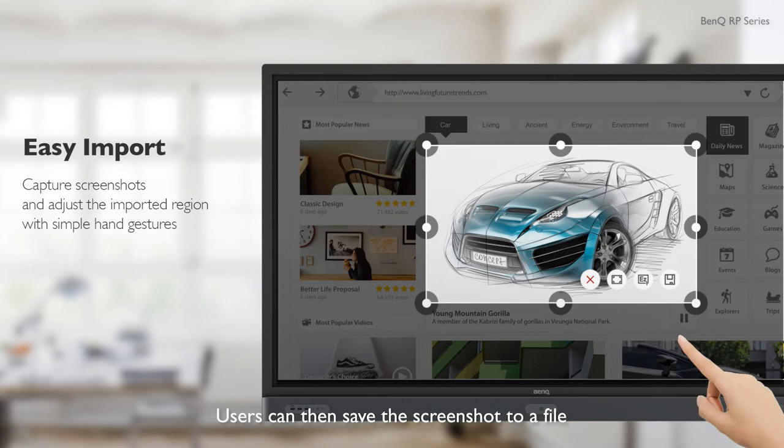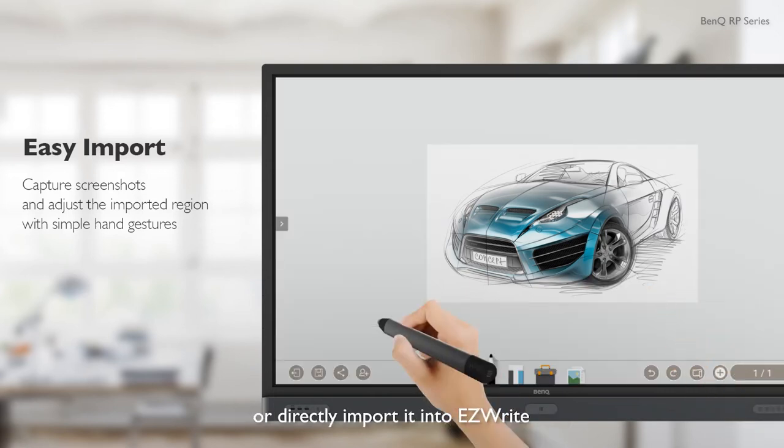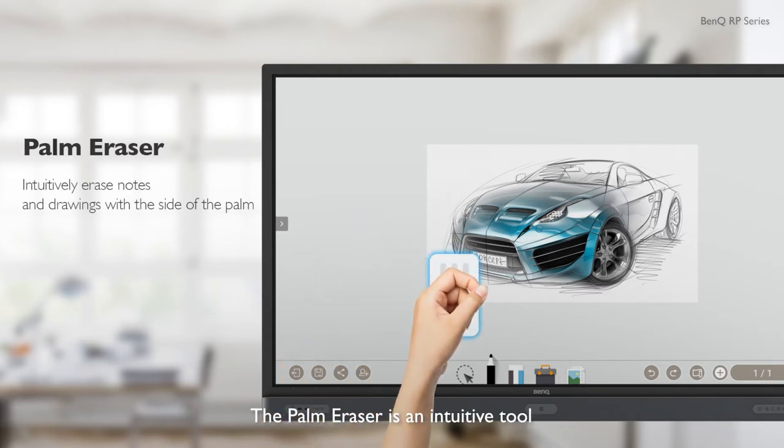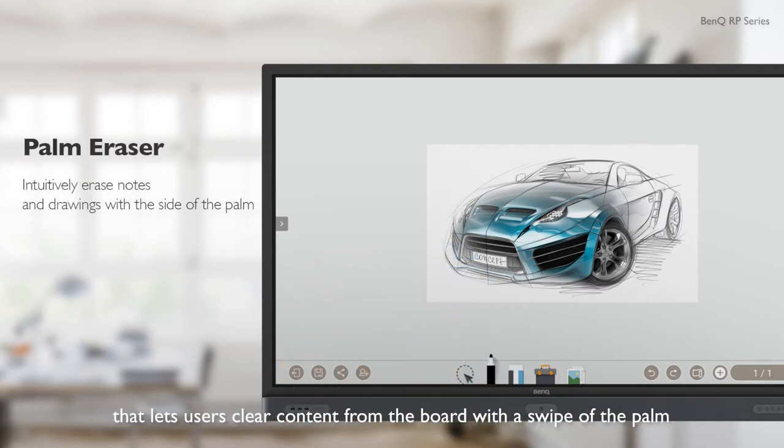Users can then save the screenshot to a file or directly import it into EasyWrite. The Palm Eraser is an intuitive tool that lets users clear content from the board with a swipe of the palm.